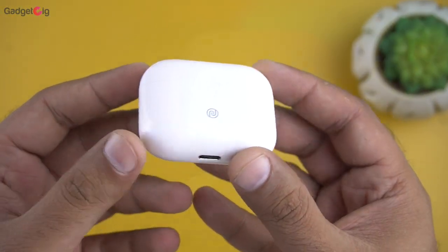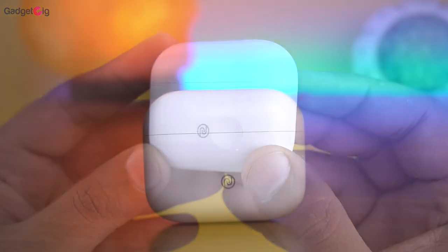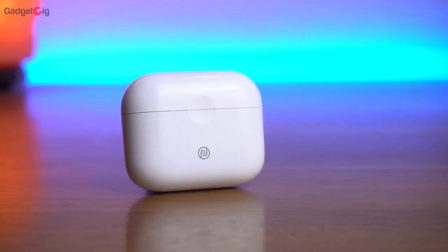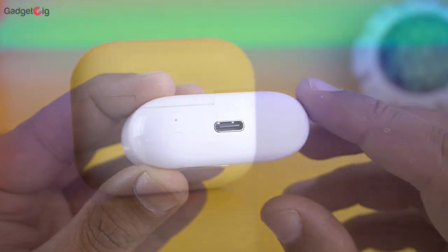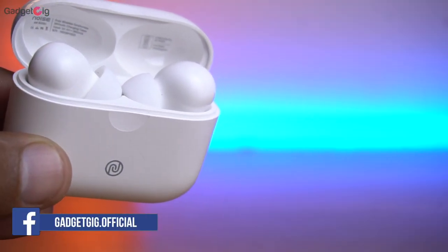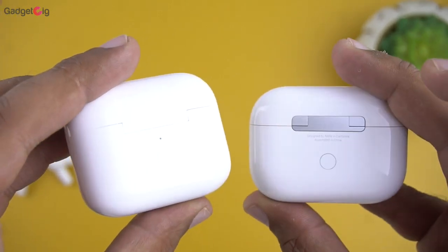Now let's look at the earphones closely. The Noise Earbuds Plus are the upgraded variant of the earbuds. In terms of design and build quality, looking at the charging case first, I find the build quality decent. You can easily open the door with one hand, but the quality of the hinge mechanism is average. On the front we have the Noise logo and at the bottom we have the Type-C charging port. At the back of the case we have the reset button for pairing with a new device. The battery capacity of this case is 350mAh, which gives a total battery backup of up to 20 hours. This case looks very similar to the AirPods Pro.